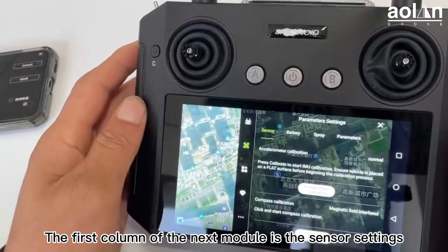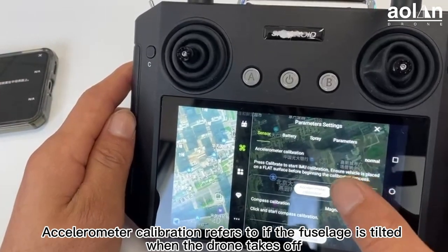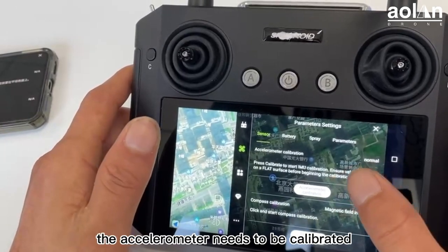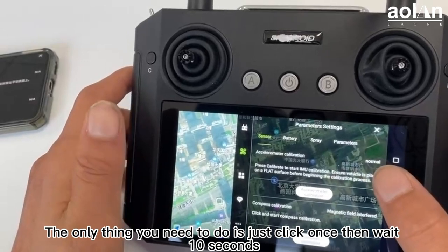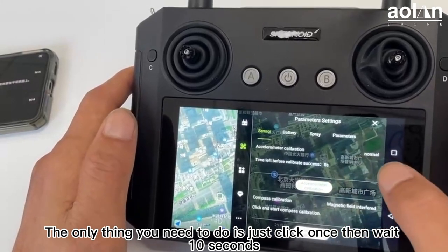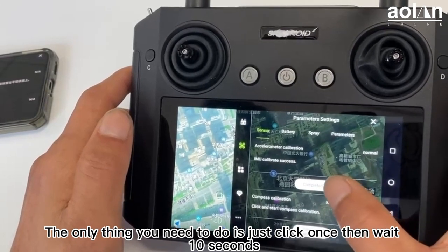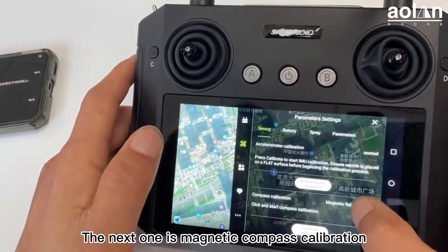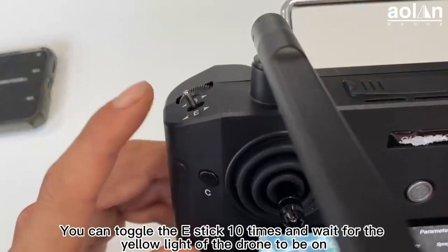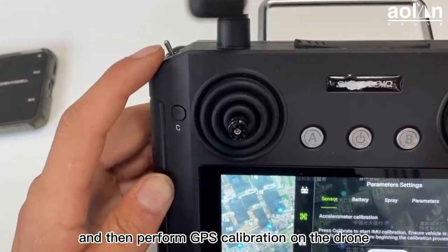The first column of the next module is the sensor setting. Accelerometer calibration is required if the fuselage is tilted when the drone takes off. The only thing you need to do is click calibrate and then wait 10 seconds. The next one is magnetic compass calibration — usually you don't need to use this option. You can toggle the mode stick 10 times and wait for the yellow light of the drone to come on, then perform GPS calibration of the drone.